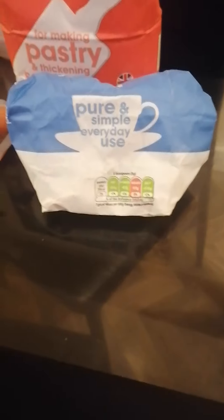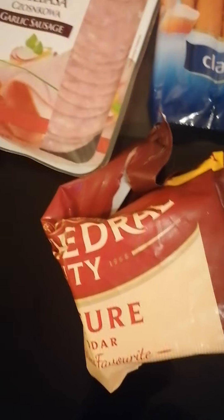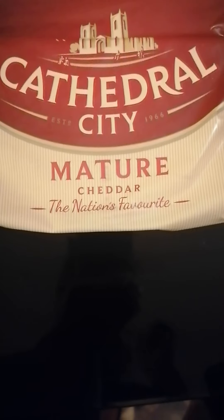For toppings I've got frankfurters, garlic sausages, pork luncheon meat slices, ham slices, salami, and mature cheese. I love my mature cheese — I don't ever get any other cheese except mature. The cheese I use is Cathedral City, and sometimes you can get them two in a pack for about five pounds if you're in the UK.